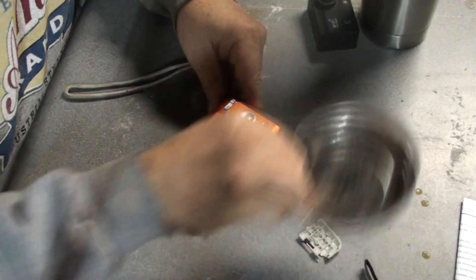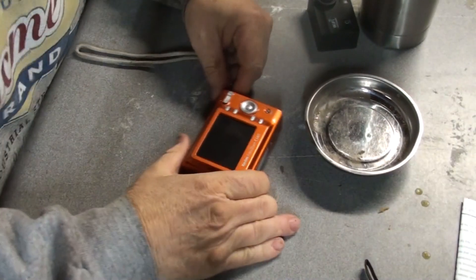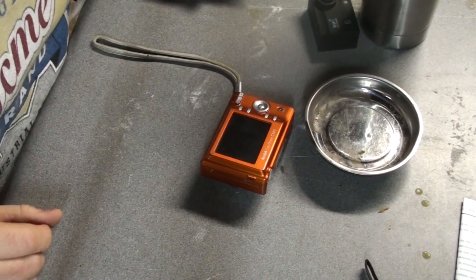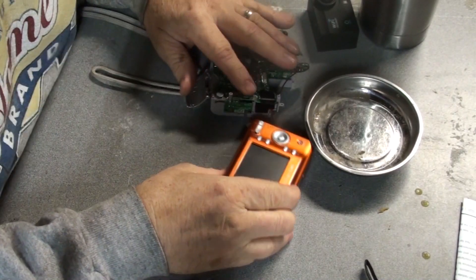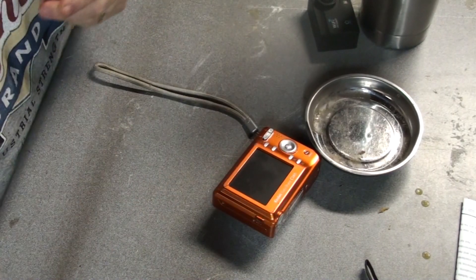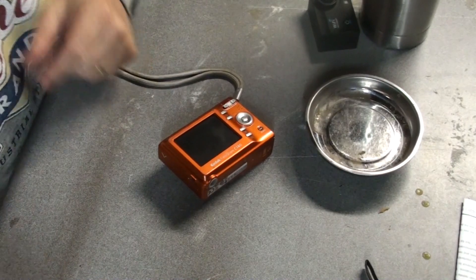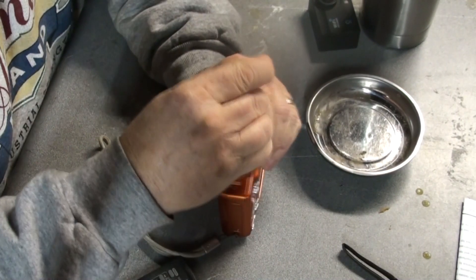One of the reasons why I want to record this is — when I was taking the other one apart, it occurred to me that I had absolutely no idea how to put it back together. It would be so much better to videotape it to make sure I can put it back together. So, here we go.